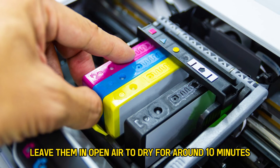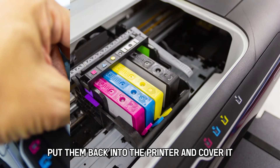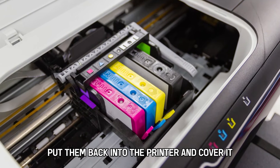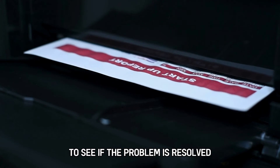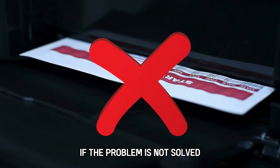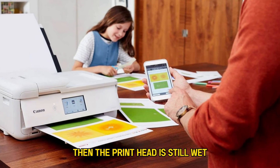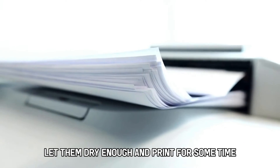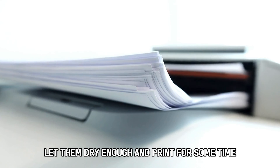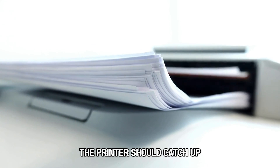Leave them in open air to dry for around 10 minutes. Put them back into the printer and cover it. Try to print something to see if the problem is resolved. If the problem is not solved, then the printhead is still wet because you didn't let the cartridges dry enough. Let them dry enough and print for some time. The printer should catch up.